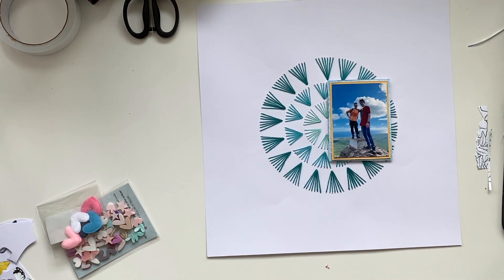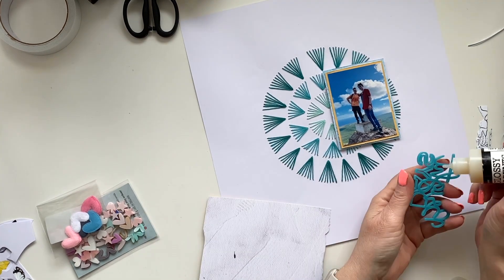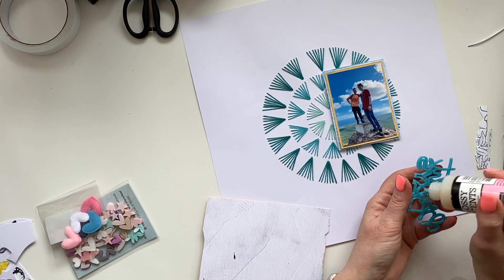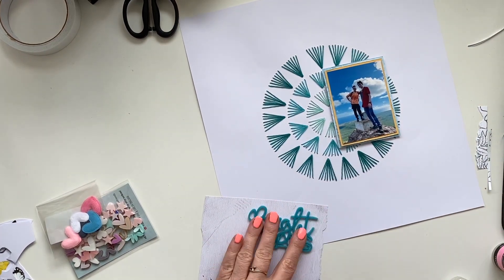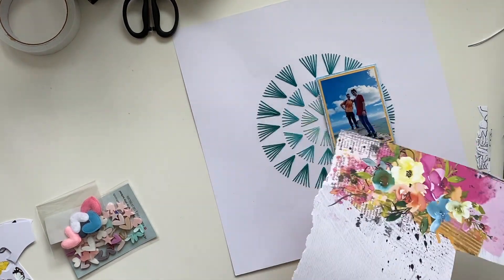Here is the Bright Days title, and since it's a bit of a busy background, I thought it wasn't sticking out enough. So I'm simply using a design paper with a neutral background and matting that title with that piece of paper, and I will fussy cut it out so it just stands out a bit more.